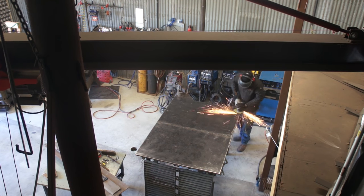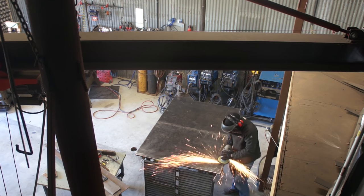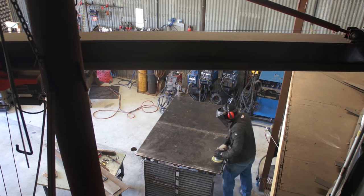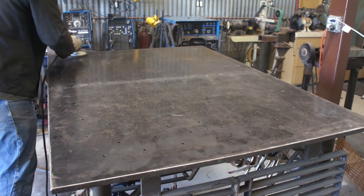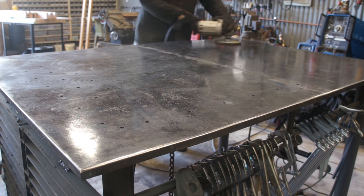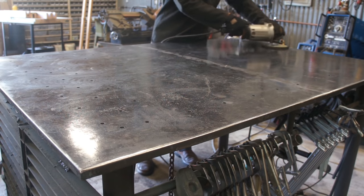Flap discs have a tendency to glaze over, especially if they're run flat or run warm. To clear that glazing, I go to the edge of my table and work on the bevel. I still avoid tipping the grinder up on its front edge and hold it flat — I just roll it over the edge of the table. This always helps clear the glazing on the bottom of the wheel.